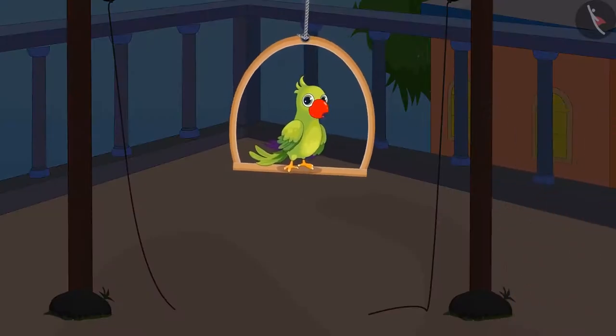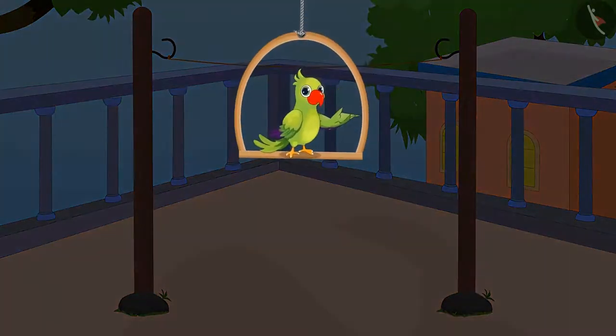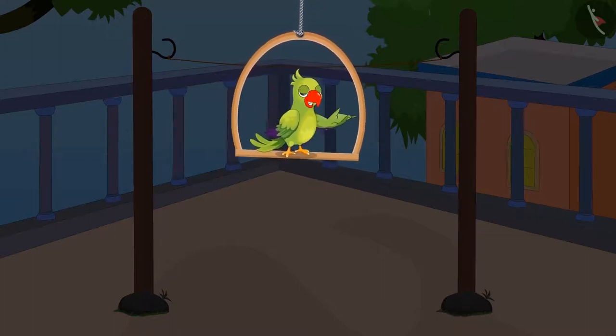After measuring the distance with his foot, Chotu went to buy the rope, came back home, and got his clothes dried. So children, did you see how Chotu measured the rope using his foot?